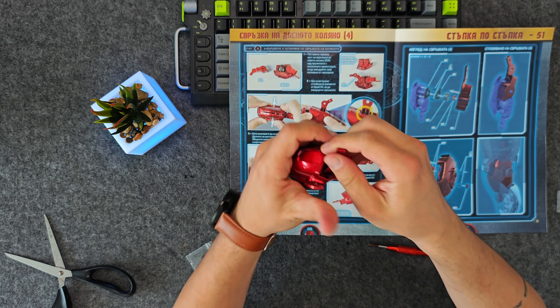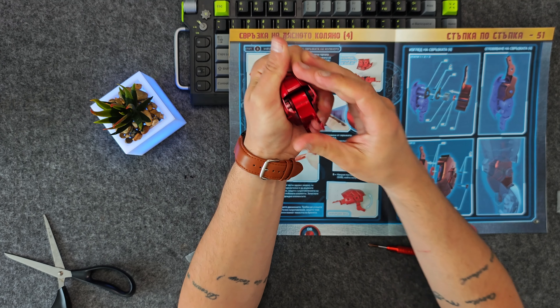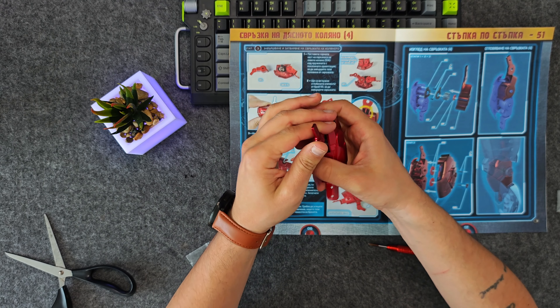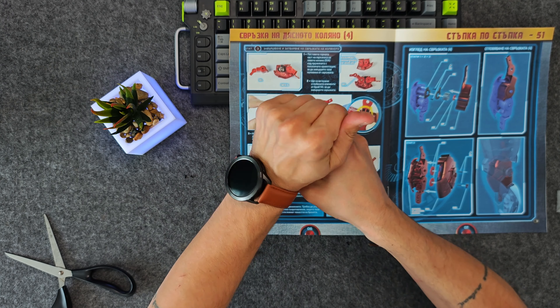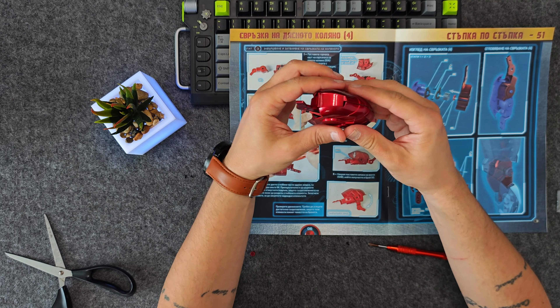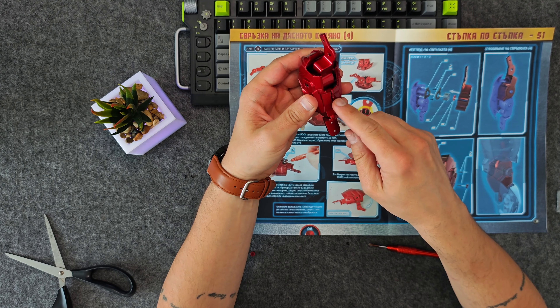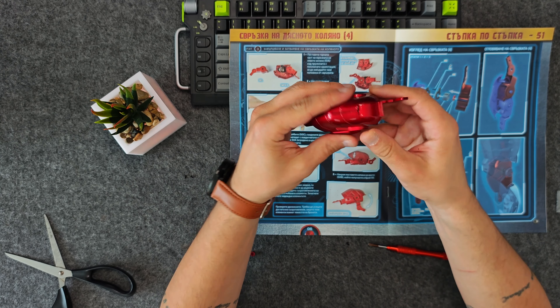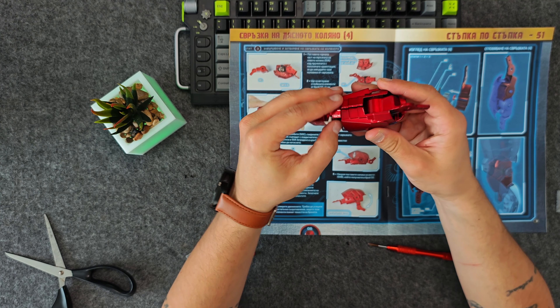Now it's not moving... now it just moved. Now it's not moving again, and now it moved. You can see on camera the amount of force I have to put on these parts. If I do this regularly, I don't think they're going to sustain that force.